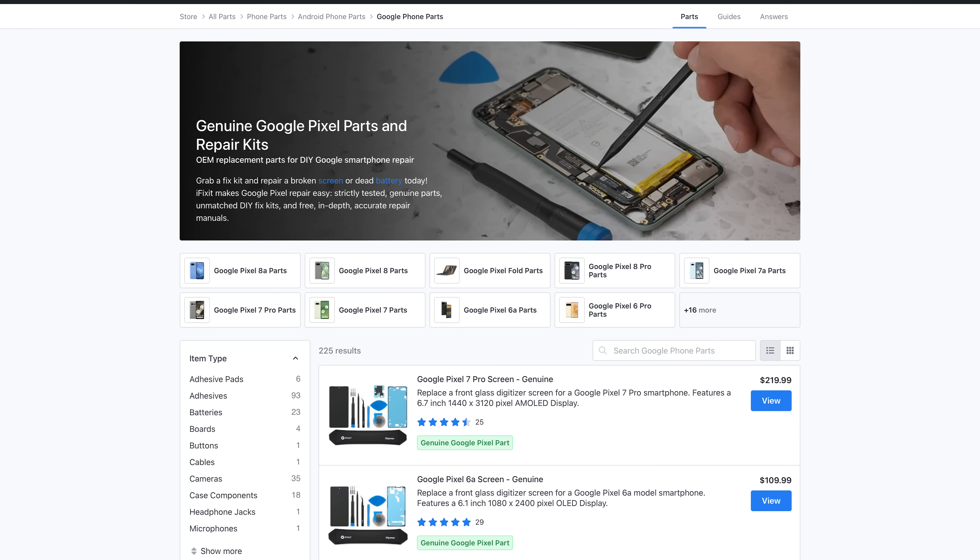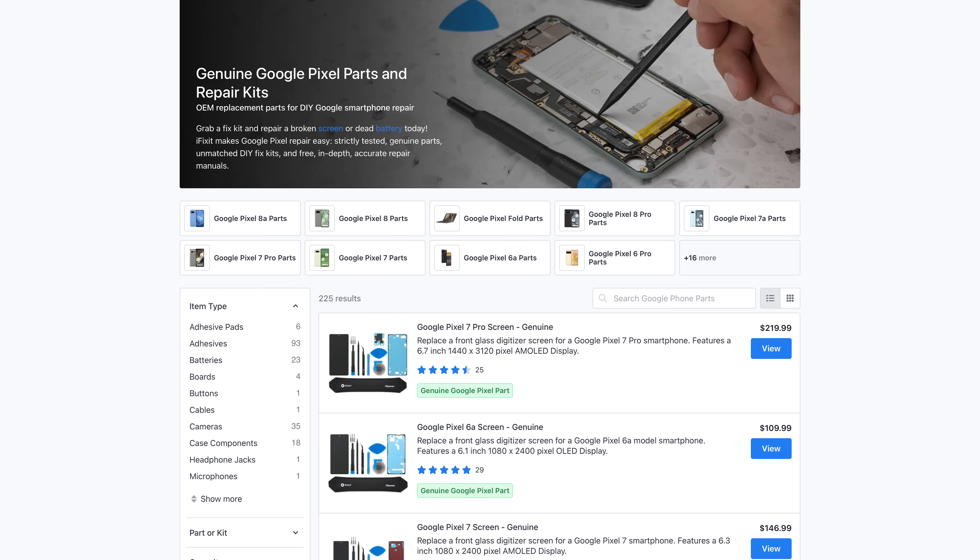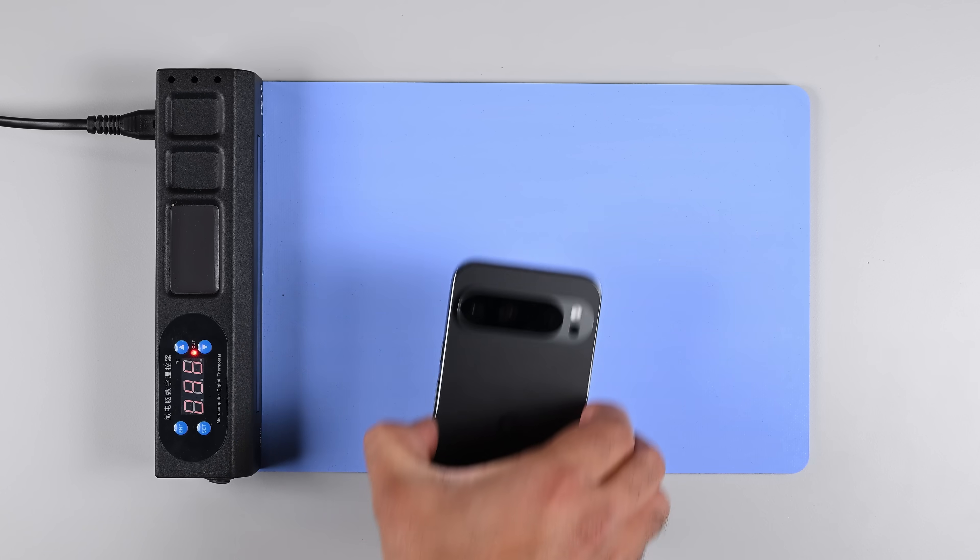A quick disclaimer before we start the teardown: we work with Google to provide spare parts through our store, but our teardowns are performed independent of any input from Google. On to the teardown.